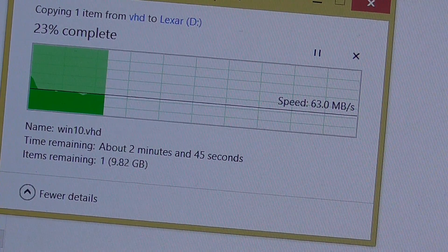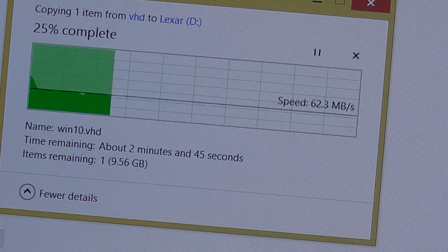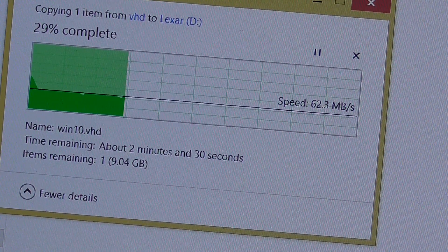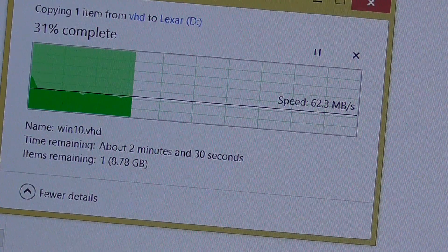This laptop has an SSD drive, so that's fast — the laptop can read pretty fast from the drive and write onto the USB flash drive at around 60 megabytes per second.